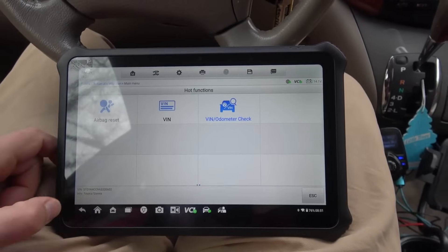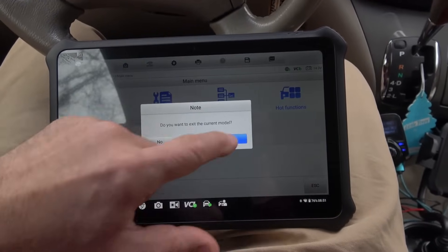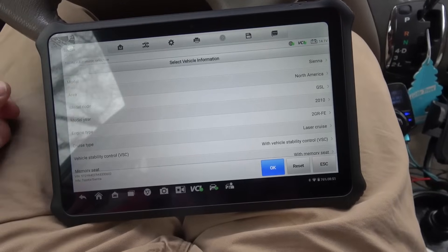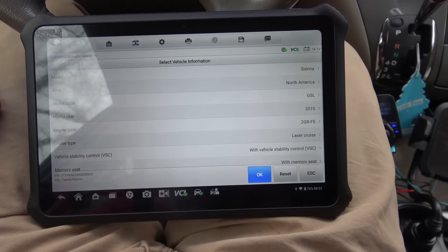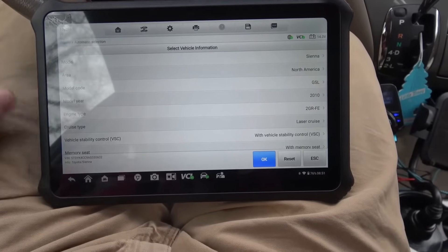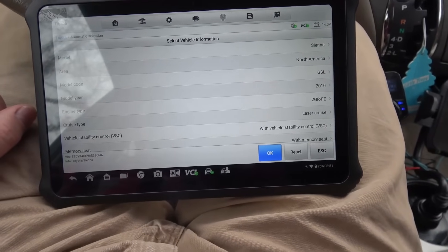I guess that'll do it. I don't really know what else to show you all on this — it just is a great little tool that works. And obviously it's bi-directional, deep-level bi-directional to get into seat motors and stuff like that. It's not a simple task. I'll leave a link to where you can pick one of these things up, and I'll see you next time. Take care.